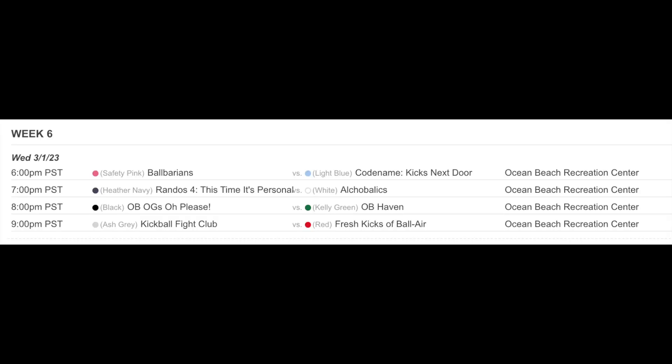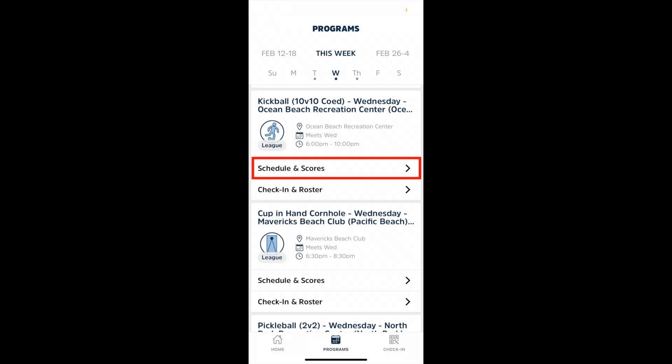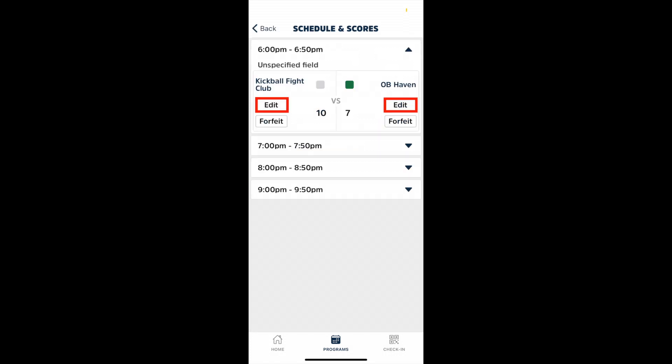A kickball schedule is broken up into hour time slots where teams will play 6 innings or a 45-minute game, whichever comes first. After a game concludes, you will want to track the score of each team. When you open up the Volo Host app, select Programs in the bottom middle of your screen. This will open a calendar view where you can locate the correct league and then press schedule and scores. A new window will open where you can go into individual time slots and press the edit button to input scores.